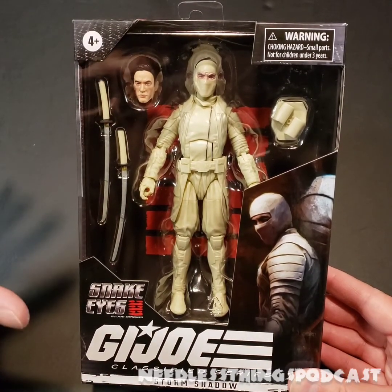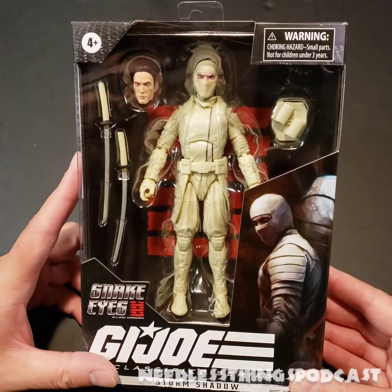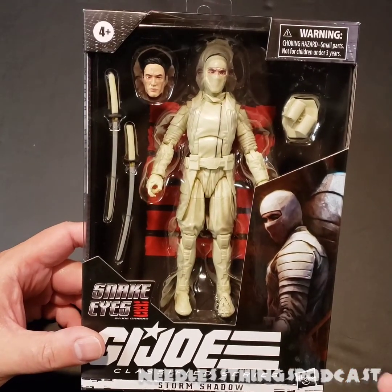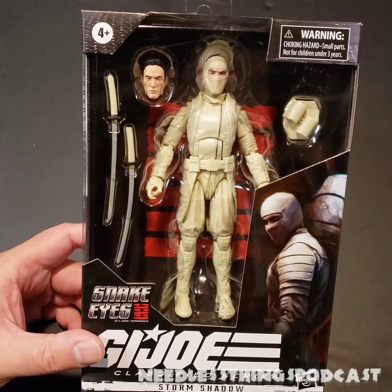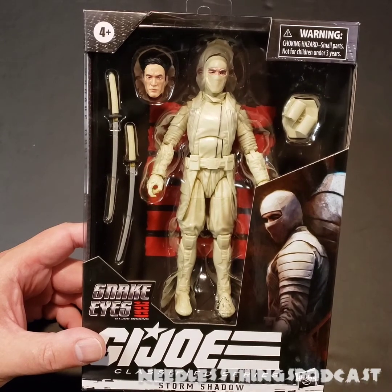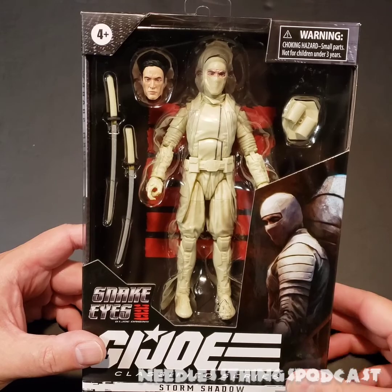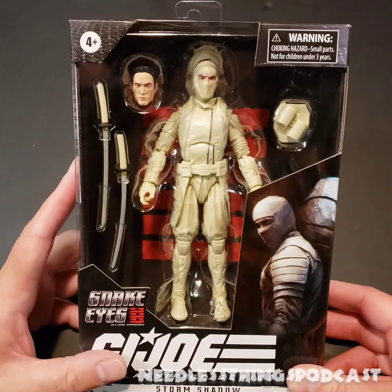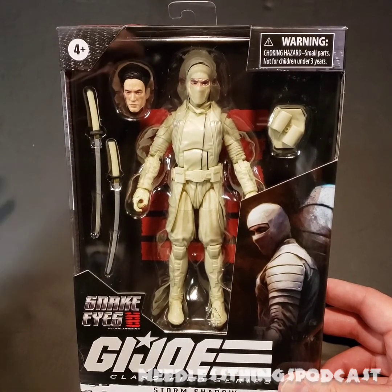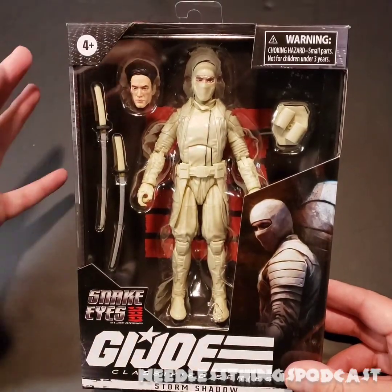Today on the Needless Things YouTube channel I'm taking a look at Storm Shadow from G.I. Joe Snake Eyes Origins. I wanted to wait until I had seen the movie to review these figures. I actually got them last week and still haven't really seen them in stores again — they're showing up but not plentiful yet. I'm sure they will be, especially with Target having a reset coming up at the beginning of August.